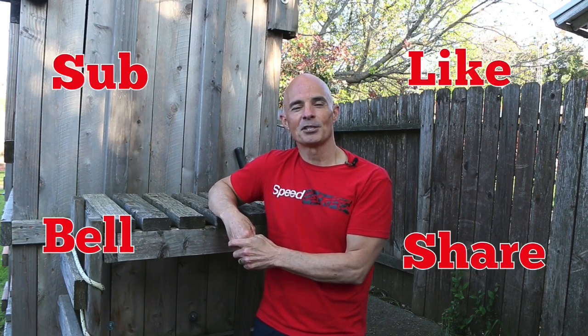I'm Richard Holder. Make sure to like, share, subscribe, and ring the bell — it's right down there, just push a couple of buttons and I'll keep doing the videos.